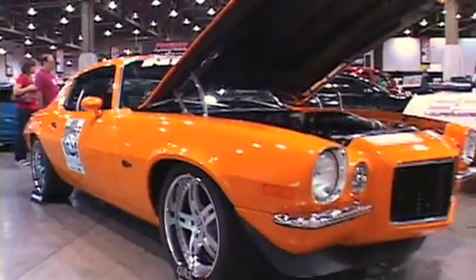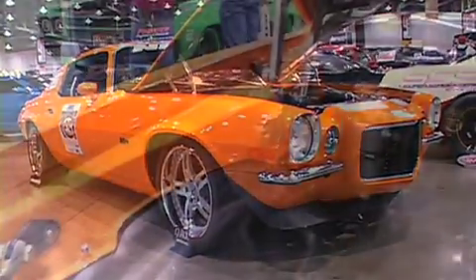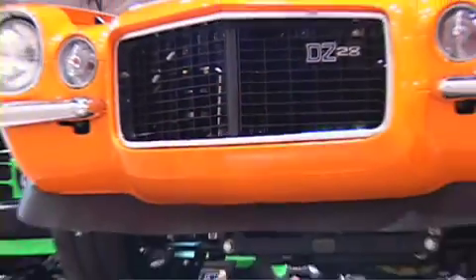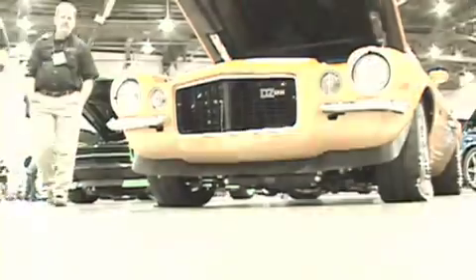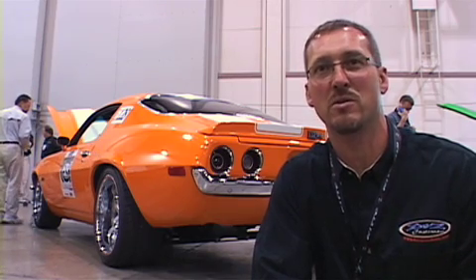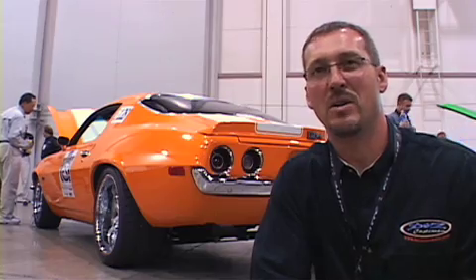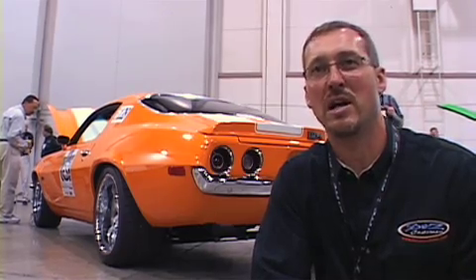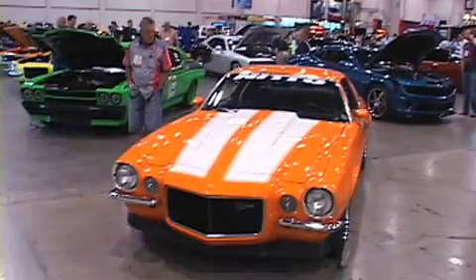We used the lower valance to correct the damage that was done previously, and did a replacement of the inner fender and a lower front valance also with the Goodmark pieces. They are exceptional pieces. I'm very happy with the quality — the metal thickness is right there where the factory panels were, and there was no issue at all as far as fitment problems. The lines fit real nice.